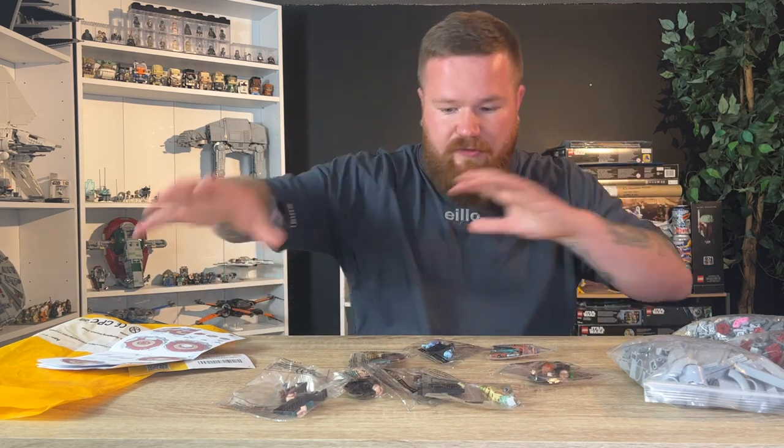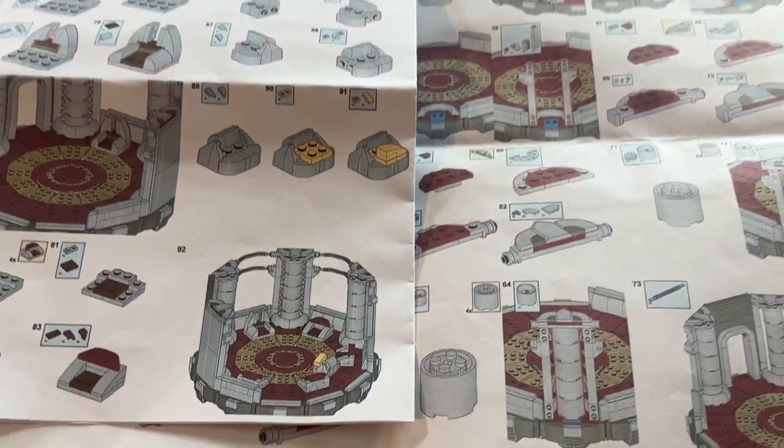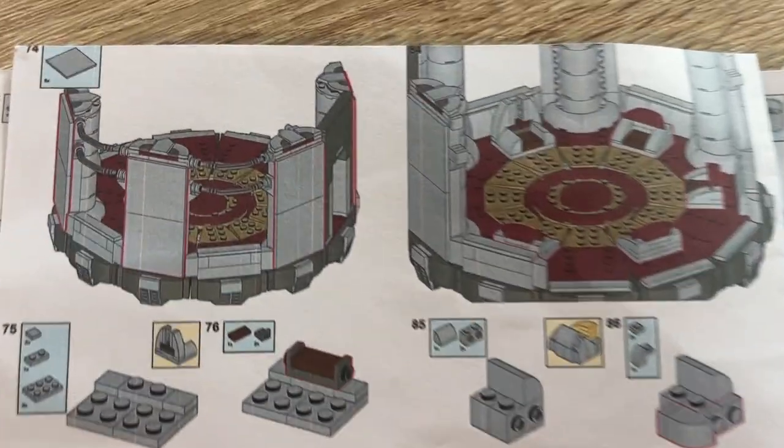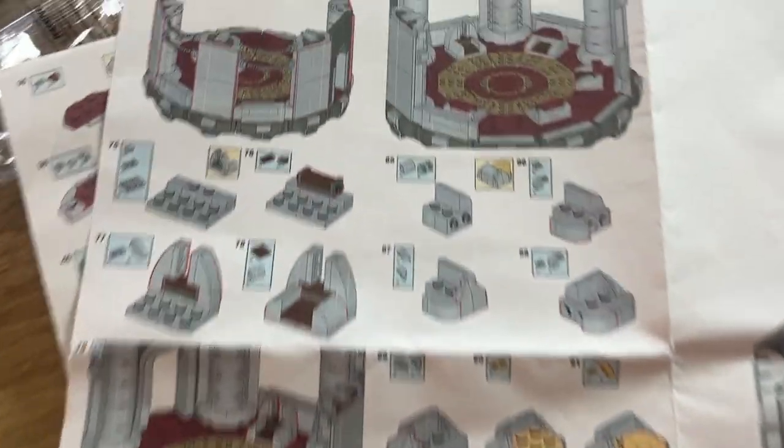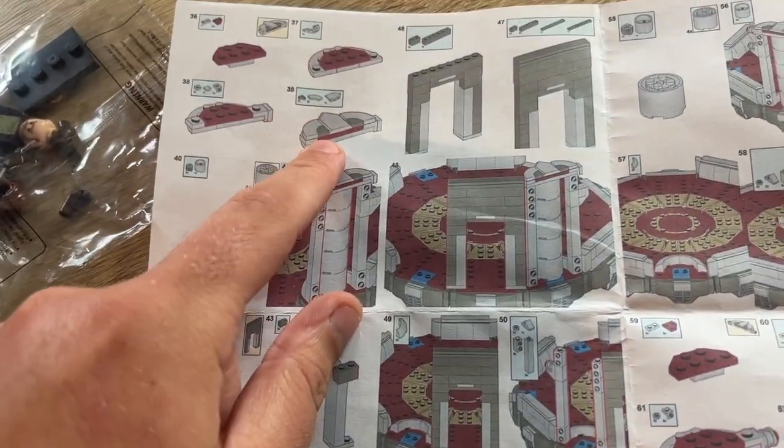I'll do the finished MOC at the end with a full 360 of how cool it looks and display it somewhere on the Lego shelves. The instructions manual is going to give me a headache — there's just a lot on one singular page, and when I'm building I have to look down at it constantly. It's a hell of a lot of instructions crammed onto two or four pieces of paper.